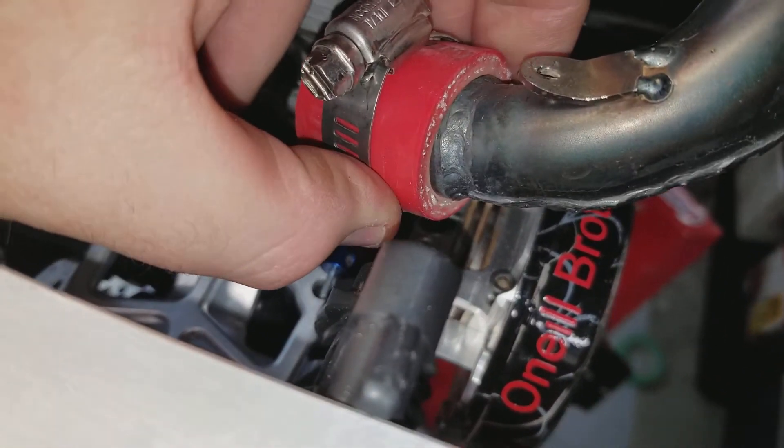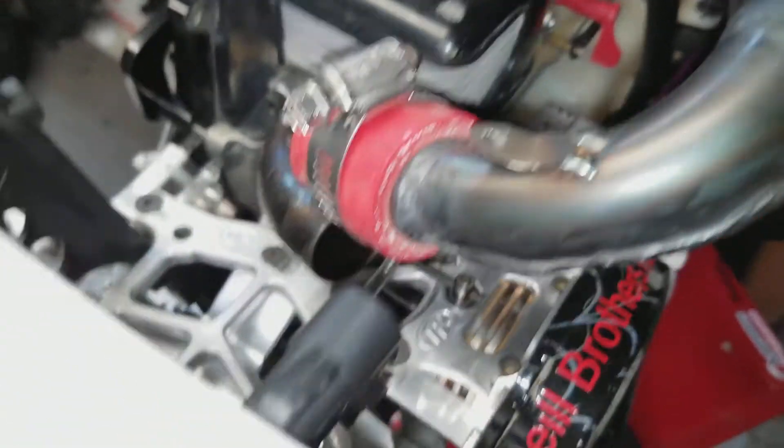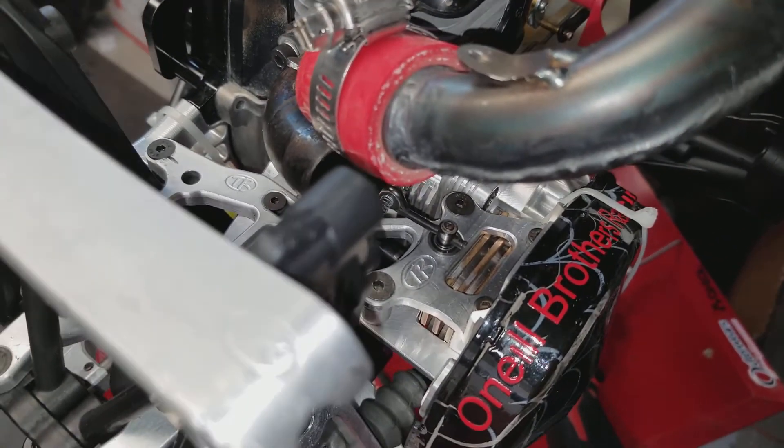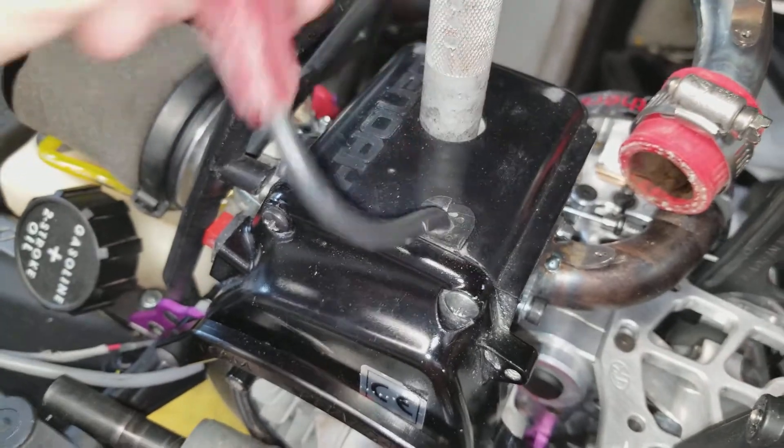Don't be buying exhaust couplers from DDM — just go to Greg's or your automotive store, bring the pipe in with you, and look for some silicone tubing. I got like two meters of it for about 15 bucks from Greg's distributor here in Calgary. I'll give you a brand new spark plug for this.